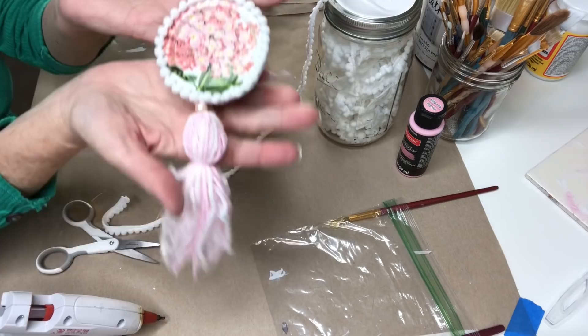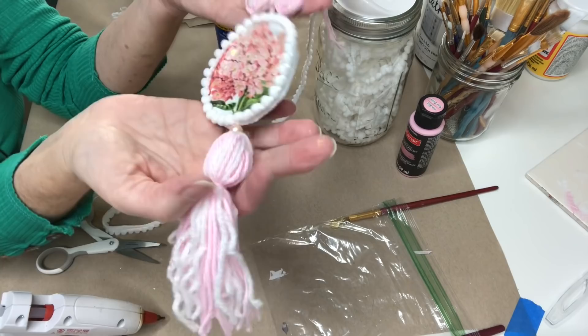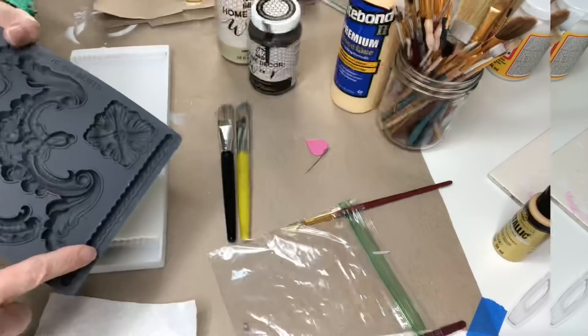And there we go — I just love this, I think it turned out so pretty. They look really cute on a door or a drawer knob; you can hang them from a tiered tray. I used this design from the Classic Elements mold to make these embellishments along the board.